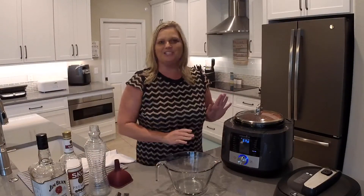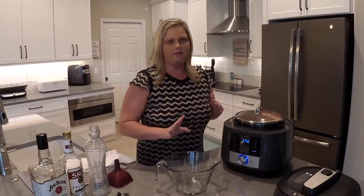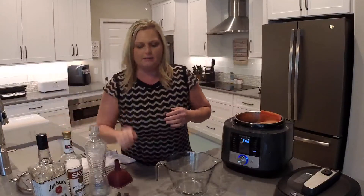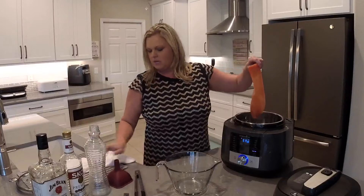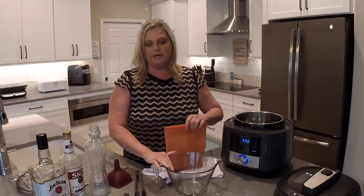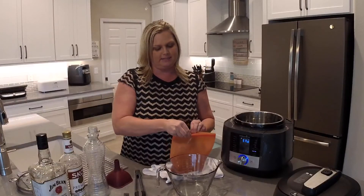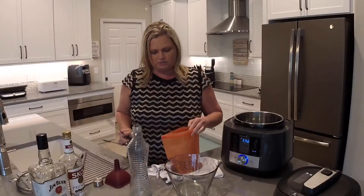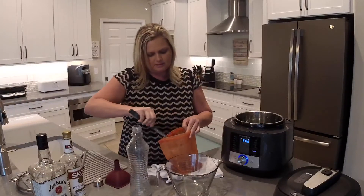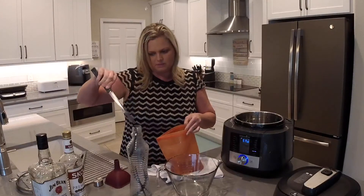I'm back and ready to finish the vanilla extract. I ended up letting it run the full six and a half hours, but as long as you go at least four hours you'll be fine — it may be a little darker if you go longer, but that's okay. I'm going to take the lid off, gently remove the bag, pour the extract into my classic batter bowl — that'll make it easier to transfer to a storage container — and then I'll take out the vanilla beans with tongs and drop them into the jar.